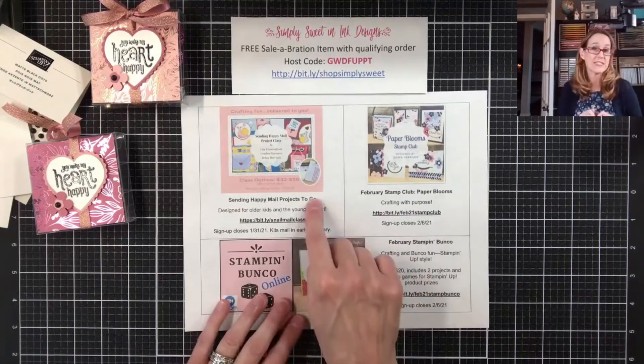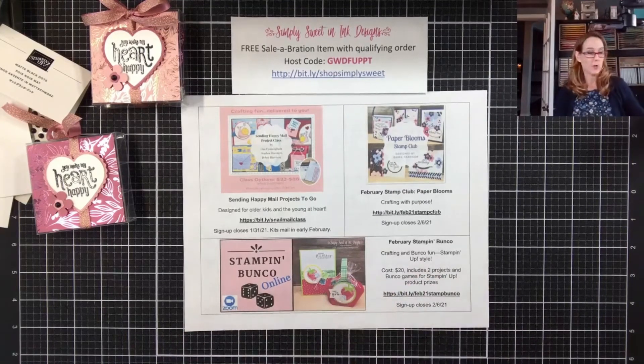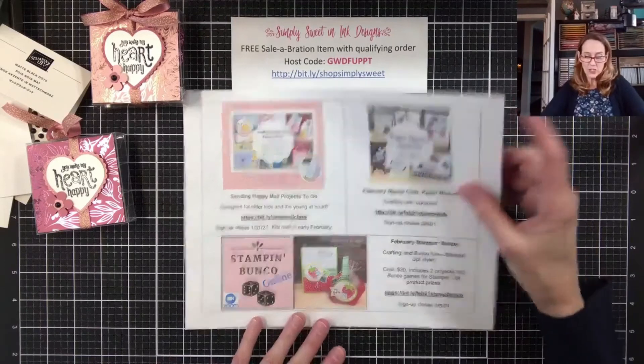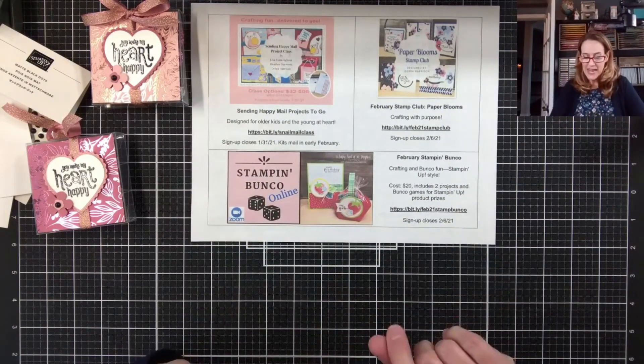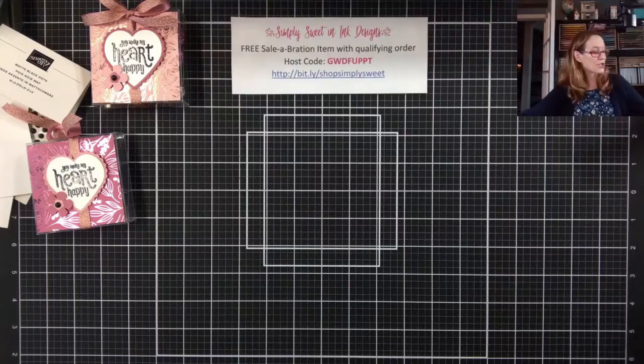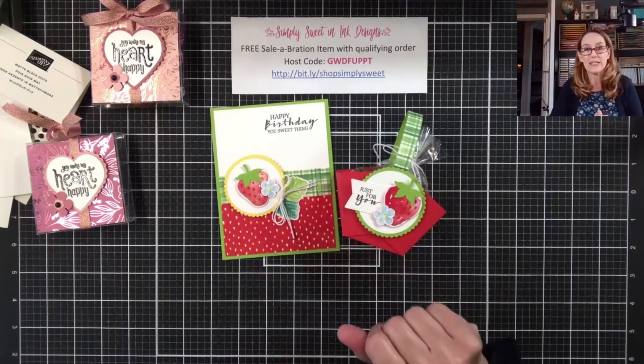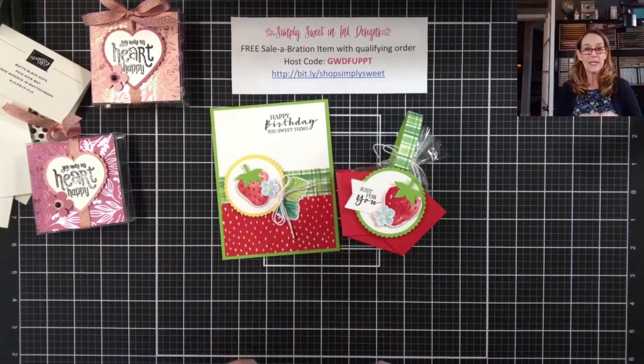I want to share the classes I have coming up. My project class for the snail mail — registration ends on January 31st. Also, my February Stamp Club registration just opened yesterday and the deadline is February 6th. And then the Stampin' Bunko — I want to show you those projects because they're adorable, using the Sweet Strawberry Bundle and Berry Blessings Designer Series Paper. Registration for Stampin' Bunko ends February 6th as well. Thank you so much for joining me — hopefully you enjoyed today's project and I will see you next Thursday!